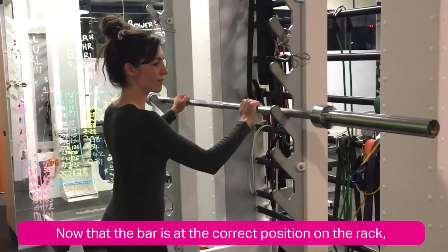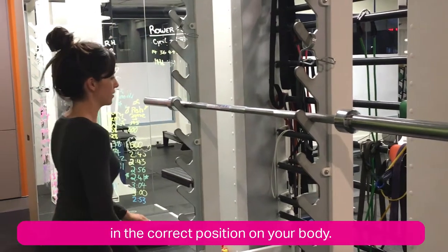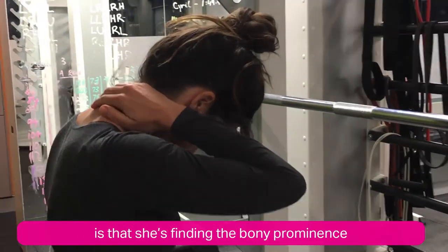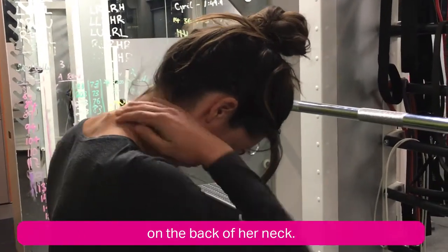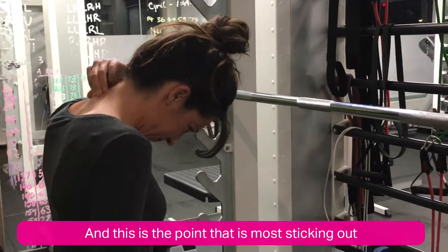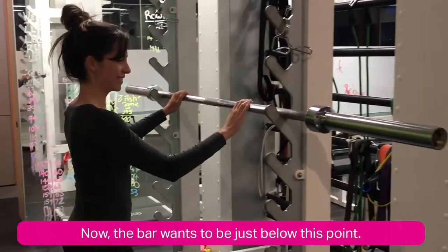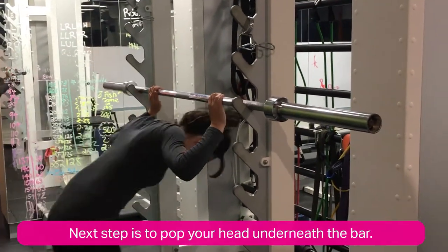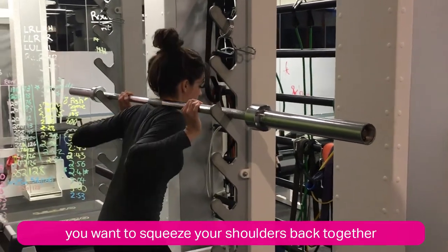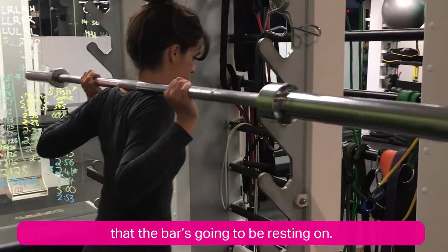Now that the bar is at the correct position on the rack, we're going to show you how to get it in the correct position on your body. The first step that Sarah is showing us is that she's finding the bony prominence on the back of her neck — this is the most sticky-out point on the back of your neck. The bar wants to be just below this point. Next, pop your head underneath the bar and squeeze your shoulders back together to create a bit of a muscle shelf that the bar is going to be resting on.